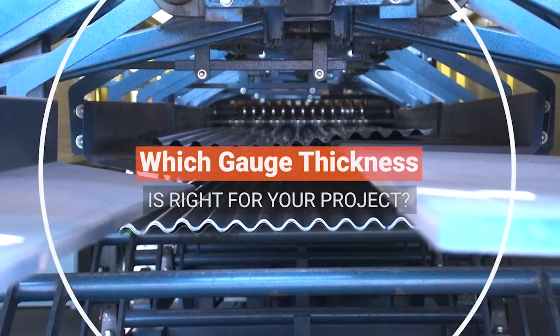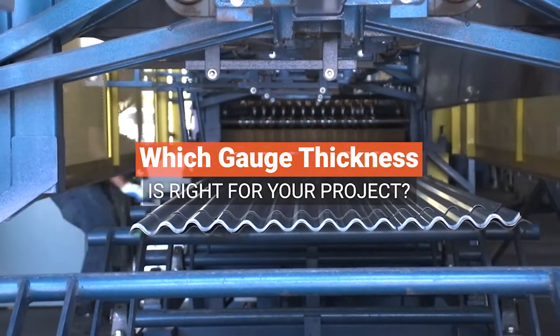If you're interested in the benefits of a metal roof, there are a few decisions you're going to have to make when choosing your metal panels, and one of the most important ones is the thickness of your metal, also known as gauge. In this video, we're going to go over choosing the right gauge for your metal panels.